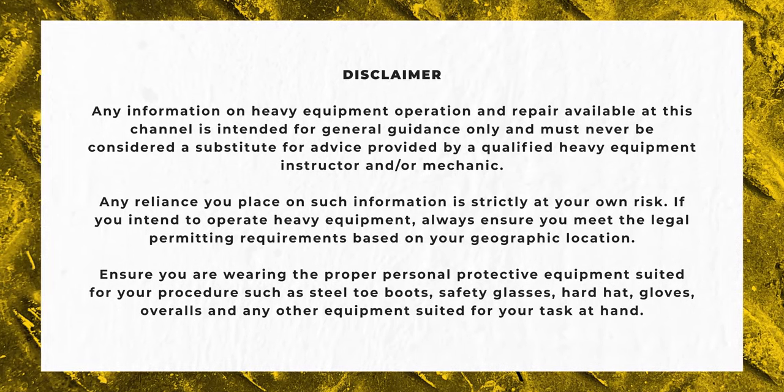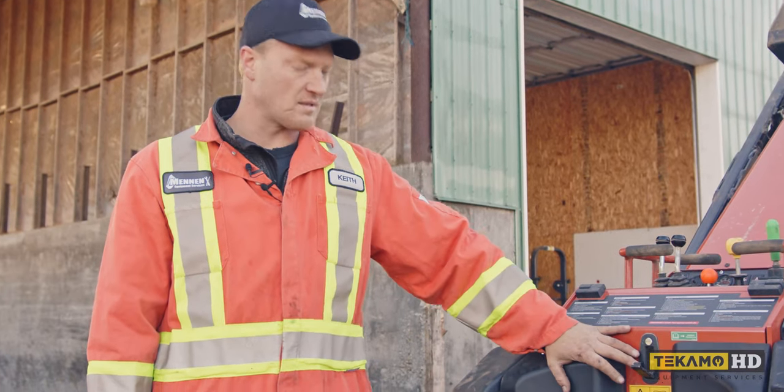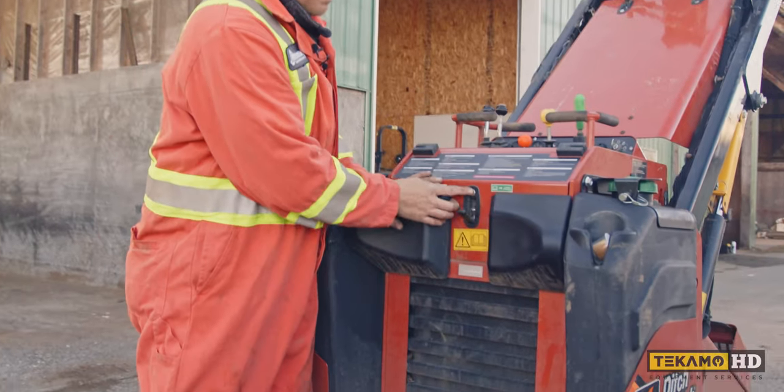On this particular machine the inline fuel filter is under this compartment. We open it up.